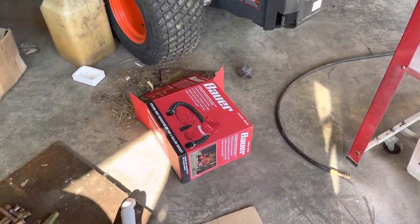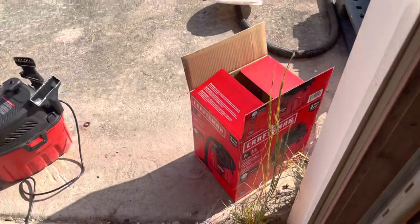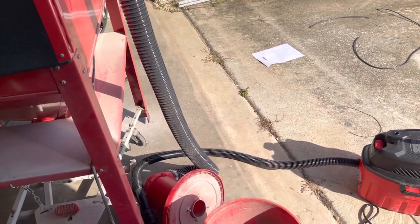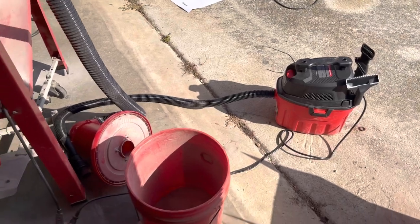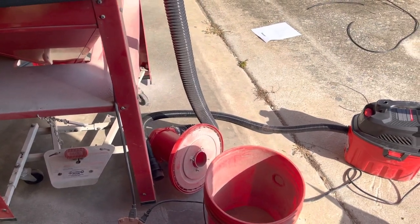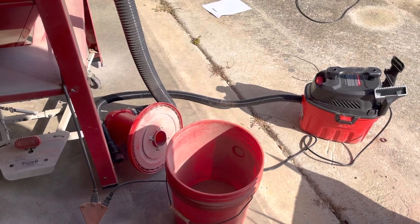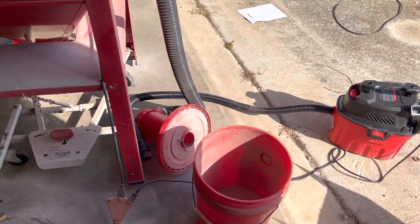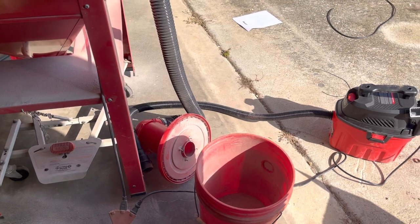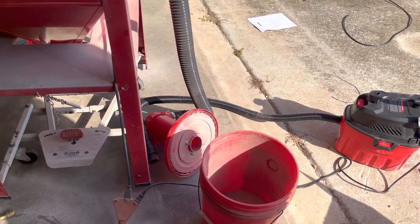The cyclone separator was about forty dollars, and the vacuum cleaner was forty dollars as well, so eighty dollars total for this setup. For how well it works, I think it's eighty dollars well spent. If anybody has a dust cyclone separator, let me know how well that works compared to this one — I know this one is a lot cheaper. I think the other one was 65 or 70 dollars on Amazon, so I'm curious how the forty dollar one compares.